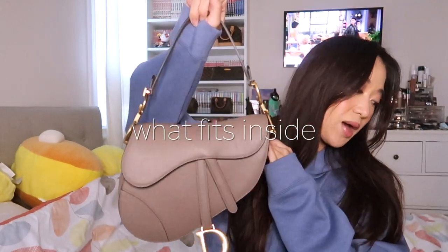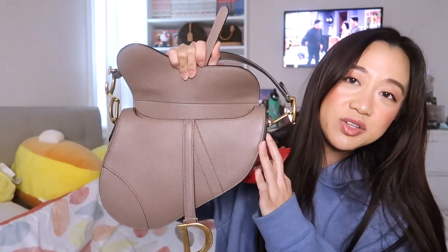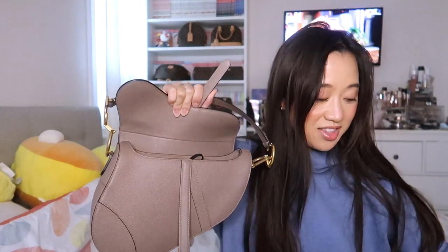Now, everyone's favorite part: what fits inside this bag. Because of the way it's structured, a lot of people feel like you can't fit a lot — and you can't. You really buy this more for the aesthetic vibe. Let me show you what I was carrying earlier. First, I have my Dior Amour card holder. When I use a bag like this I like to go for a thinner card holder. I also have a mask.